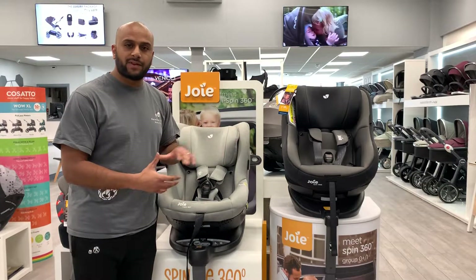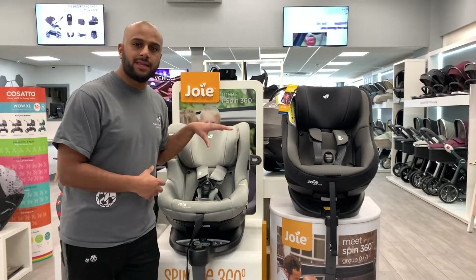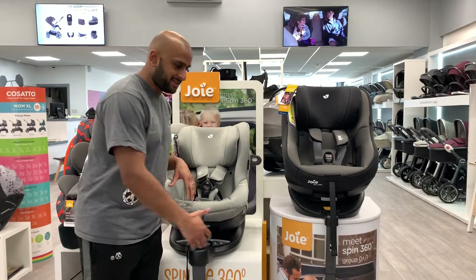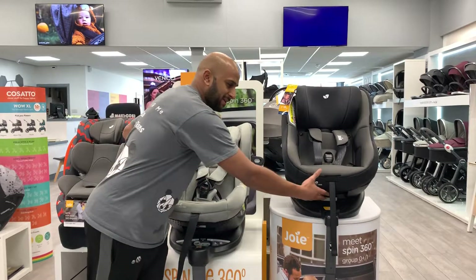They both include their iSize fixed bases and there is a difference in price. This one is £200 and this one is £280. The main difference between them is that this one spins from the side whereas that one spins from underneath.